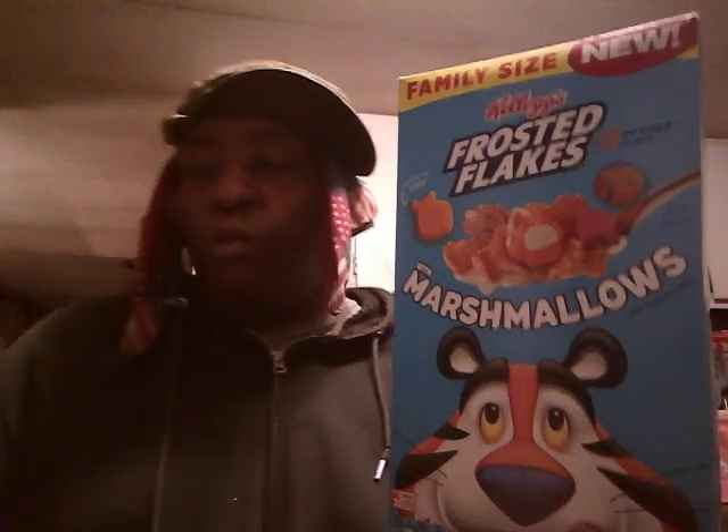For the Kellogg's Frosted Flakes with Marshmallows, guys, I'll give these a five out of five. They are good guys. They're not that sweet, which is why I like them. They're good. Y'all hit that subscribe — catch you guys on the next video.